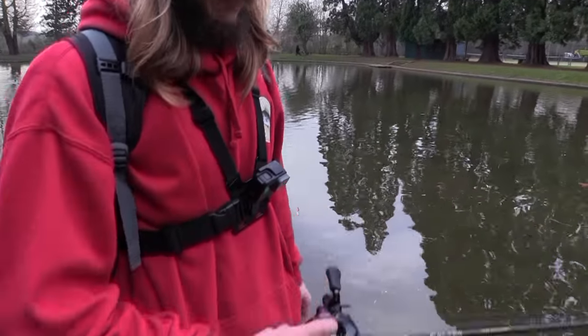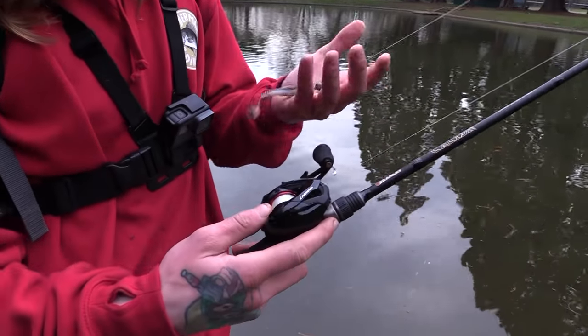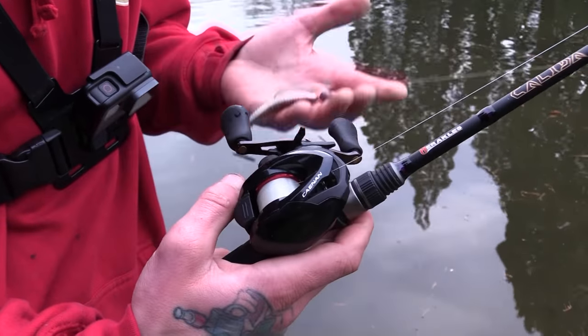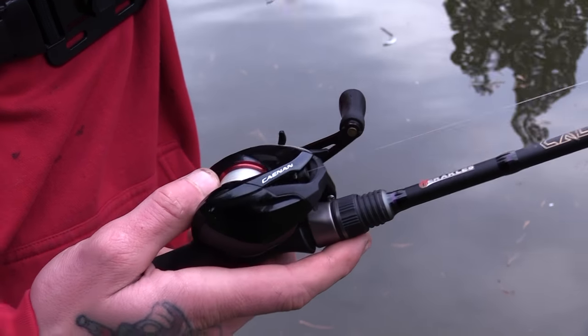Hi guys, I'm James. I'm just going to run through how I adjust the tension of the brakes on my bait casting setup, and really talk about, for a beginner getting into bait casting, how you set the reels up for light lure work.